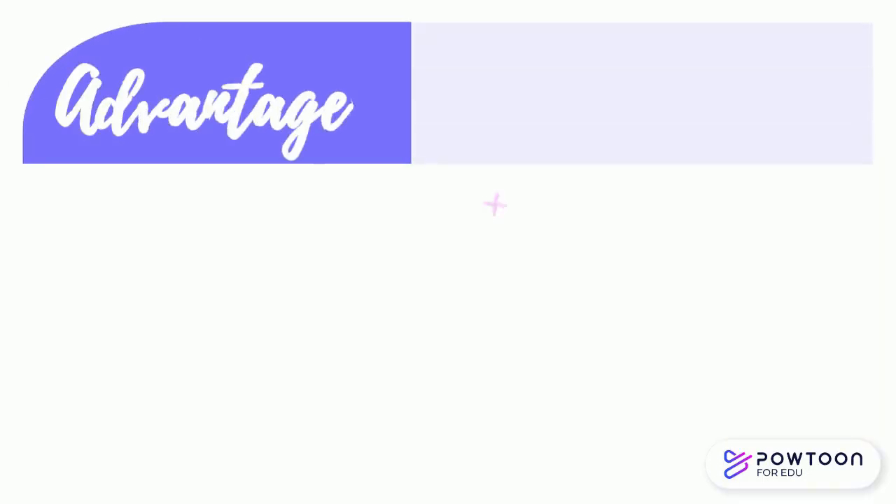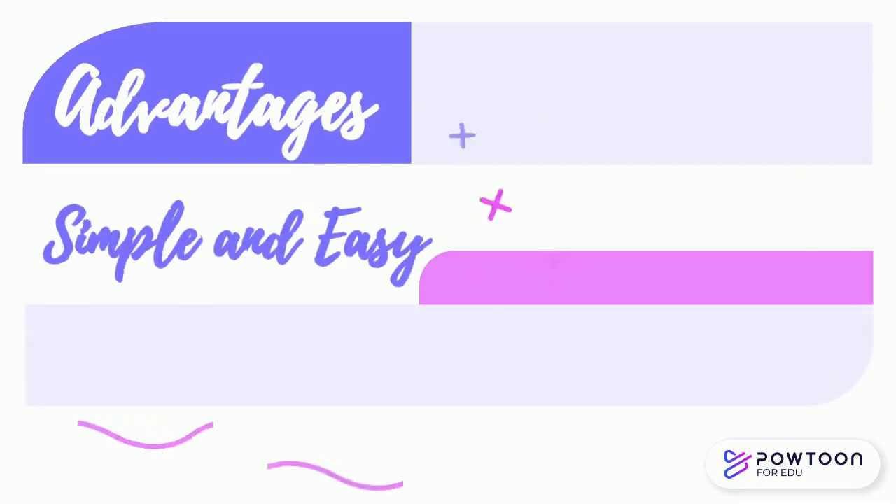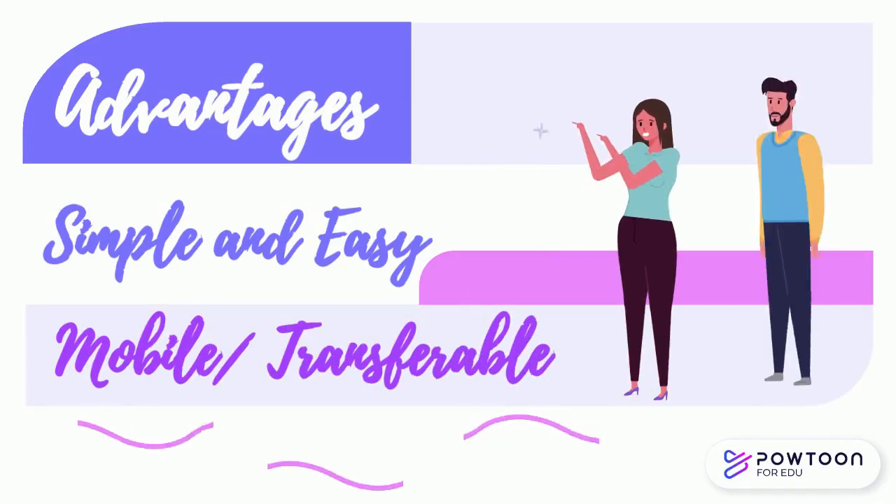The advantages of Sally's method are that it is simple and easy to perform, and it may also be done in remote places because the materials can be brought anywhere.